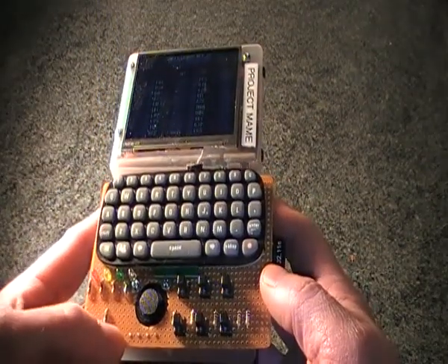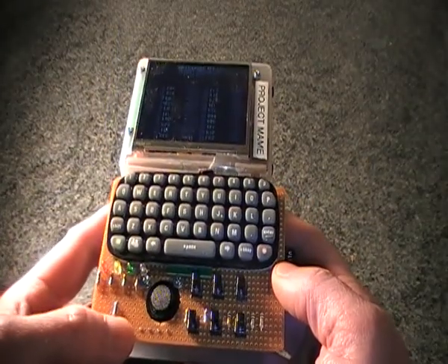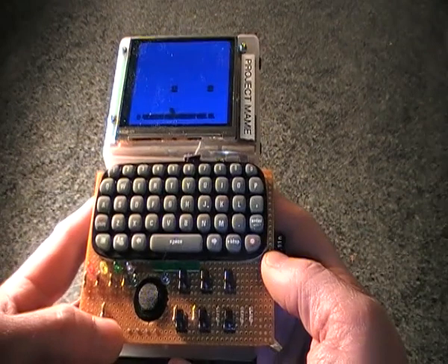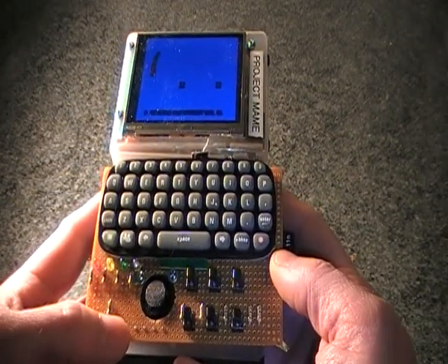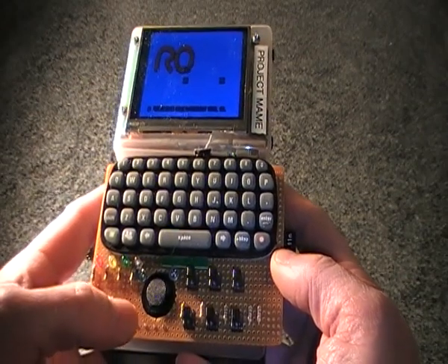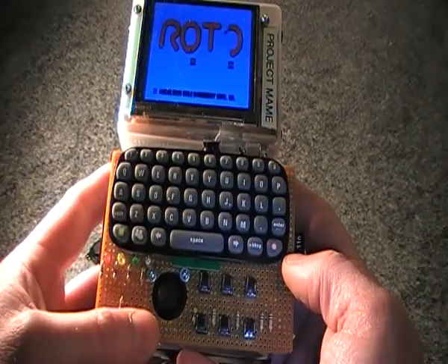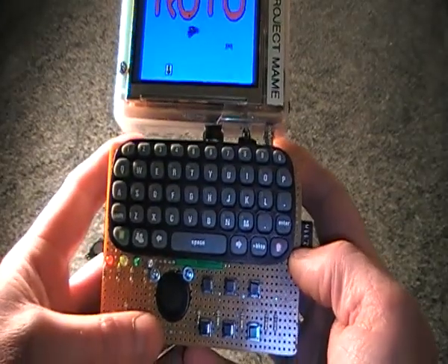It makes a nice addition to a handheld MAME device and it doesn't use hardly any power. The analog to digital converter IC takes less than a milliamp, and the actual joystick itself has a resistance of something like 5 or 6k ohms, so on 3.3 volts it takes virtually no power at all.